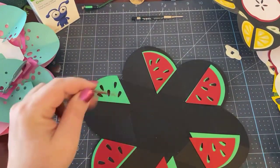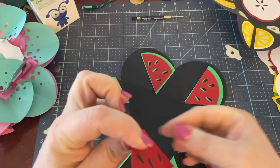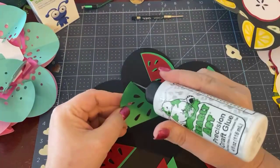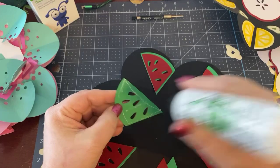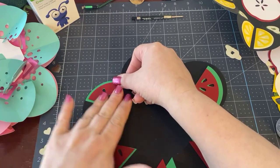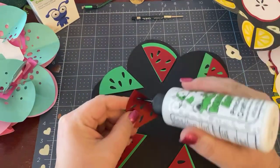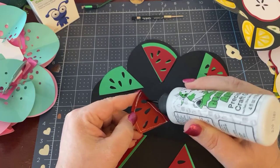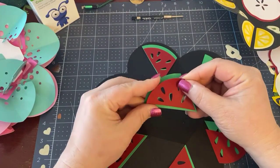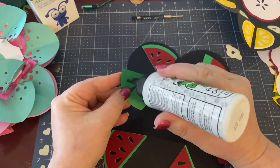I'm just going to cut the red, put on the green like this, and then place this piece like this. You can glue right onto your piece — it centers like that — or you can glue the two pieces together and then put them on the card. What you want to do is make sure you're centering over those holes so you can see the black, which becomes the seeds of the watermelon.